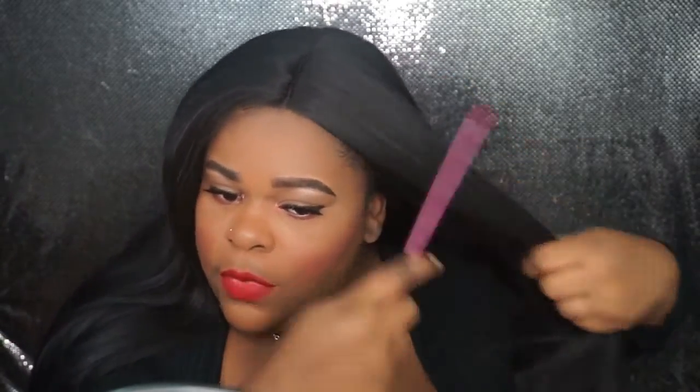This wig is big head ready. I have it on and everything. The wig does come in a middle part. You can adjust it to the left or the right to your liking. The wig is about, I would say, 16, almost 18 inches.